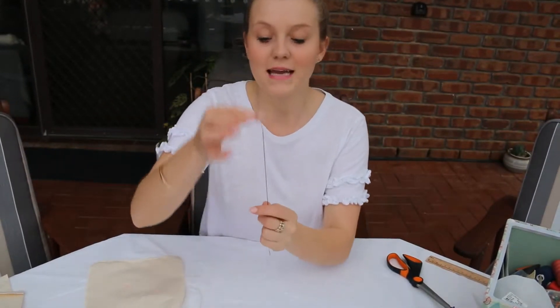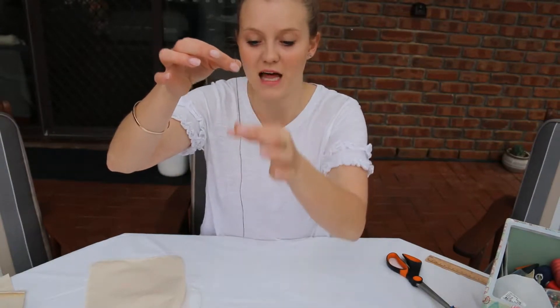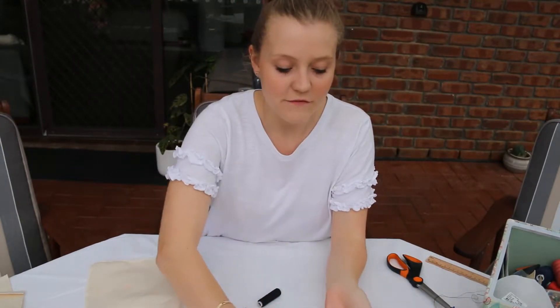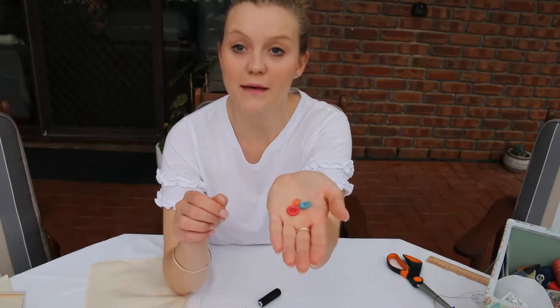You will again need a hand needle and some thread. This is the thread left over from last time, and I don't think it's going to be enough, so if it's not, just pull it off and you can get some more. For this sample you are going to need two different types of buttons.